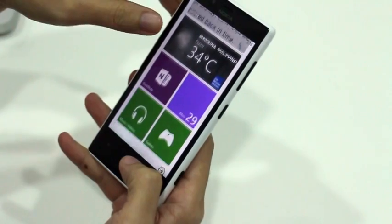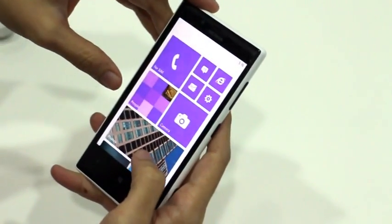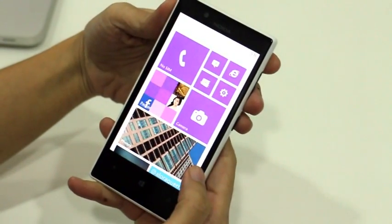So there you have it — this is one phone you can consider getting. This is the Nokia Lumia 720, priced at $14,590.